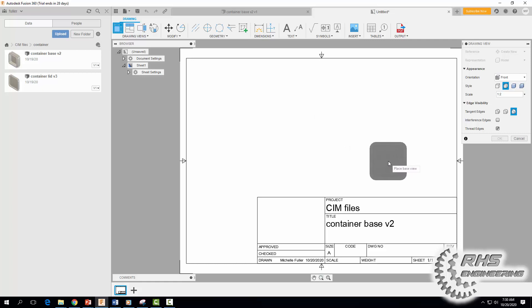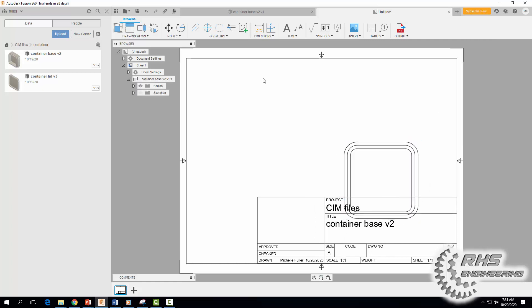Notice the options over here — I'm going to change the scale to one-to-one to make it a little bigger. I'm going to delete our title block down here in a second. Click OK, and now I'm going to click Base View again.